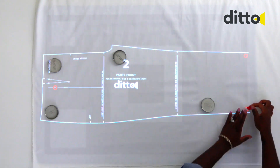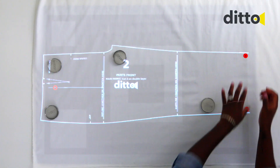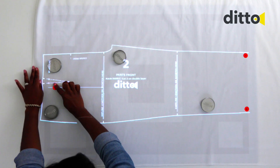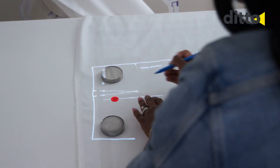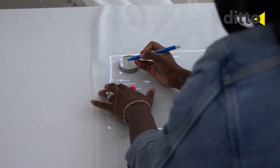Mark the projected red spliced targets with the provided target stickers. Do not remove the target stickers until the entire pattern piece has been traced or cut. Use a temporary fabric marker to transfer any markings from the pattern to the fabric.